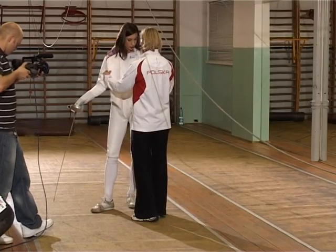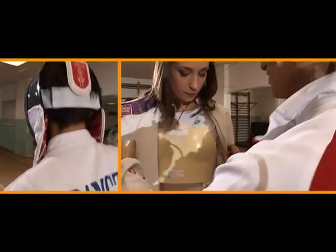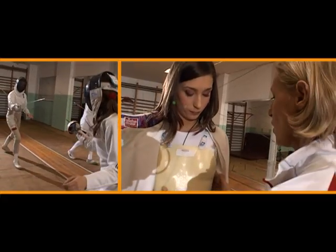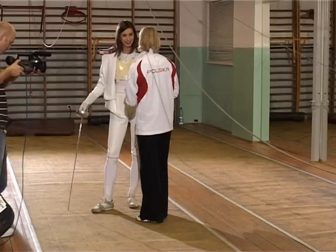Required for tournaments is the so-called sleeve protector. This reinforces your right side, since you are right-handed. Then you have the chest protector — covering the chest, including the sides, so the ribs are also protected. Not only the chest, but also the ribs.